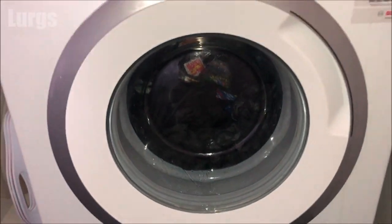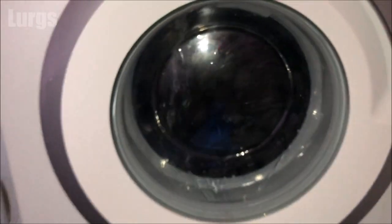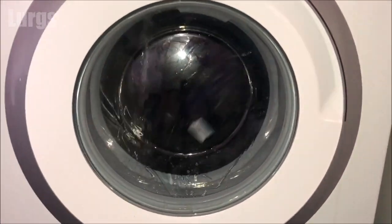The washing machine program will restart from exactly where it left off, and that's a really useful feature — not only if the pod gets stuck, but also if you've just started a wash and then suddenly realized you found some dirty laundry and need to get that in as well.